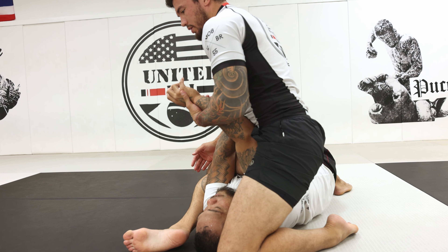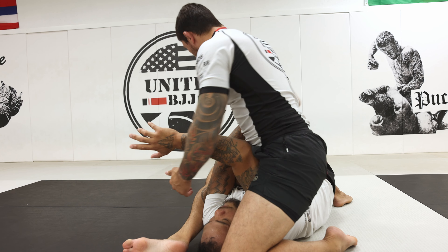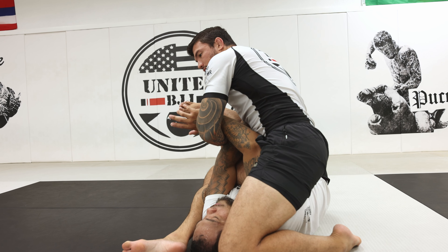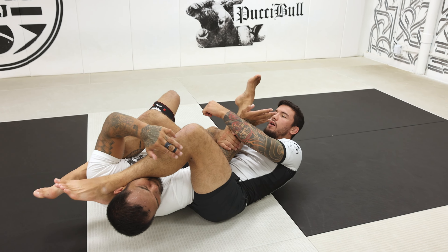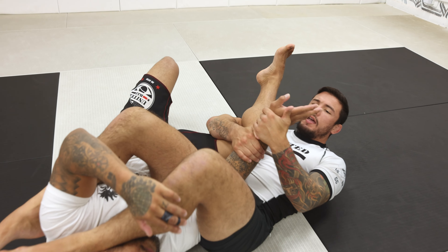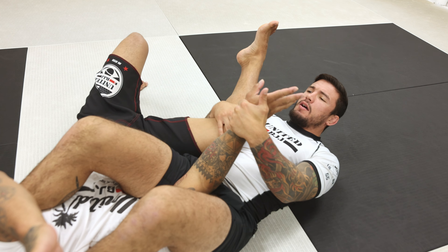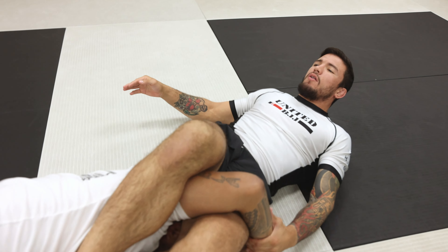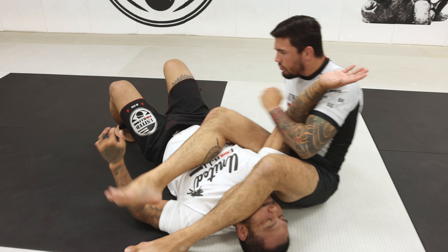So I go here, control the arm — and the important detail for the arm right here, to avoid his defense, is to control the leg as well. I'm sitting over him, then I go over the head and I fall back with leg control and I'm finishing here. Once I have the leg, it's hard for him to hitchhike and escape, or roll on top.